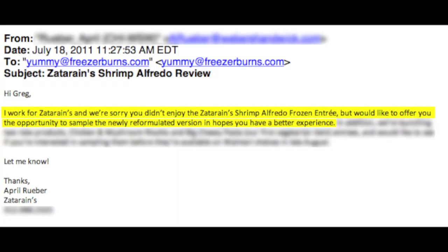And you're joining me as I eat my way through the freezer aisle one box at a time. A couple weeks ago, I published a review of the Zatarain's Shrimp Alfredo. Not 24 hours later, I got an email in my inbox from the people at Zatarain's. I told you these companies watch my reviews. Here's what they said.